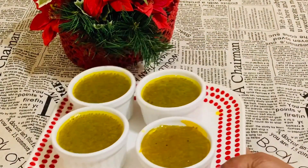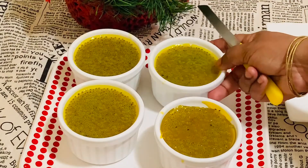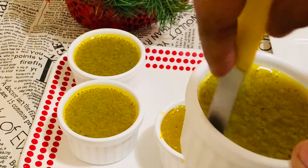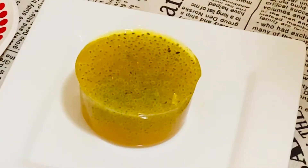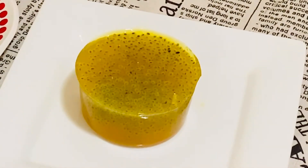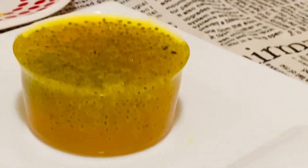This pudding will set really fast — it didn't even take one hour. It's almost set now, and I am going to unmold it. I am running a knife around the edge and it comes out easily. This refreshing, beautiful nanari sherbet agar pudding is now ready for serving.